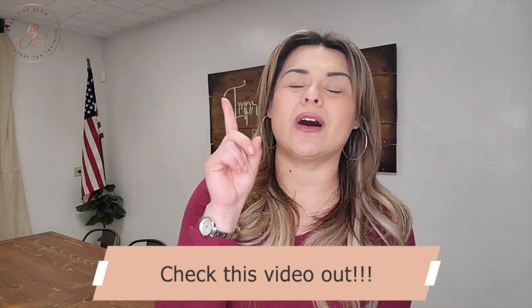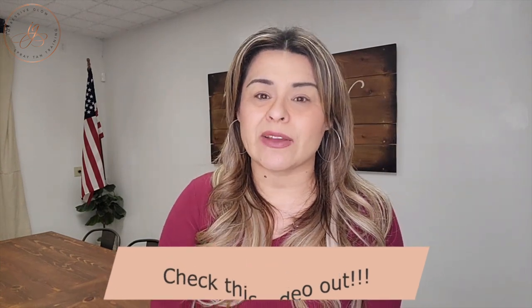Your spray tan tent — I've done another whole video on how you don't even need a spray tan tent to offer spray tanning. Watch that video on the different setups you can have in your personal space, because there are other options besides having a spray tan tent. But if you're going to start your business doing mobile, then you definitely do want to have a tent. You can get a spray tan tent for 45 bucks.